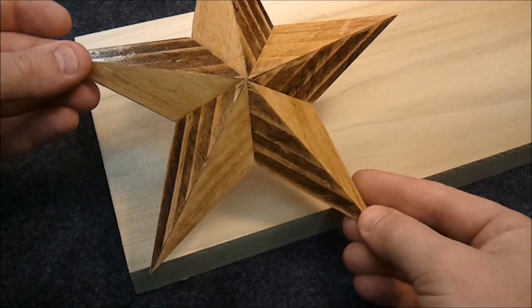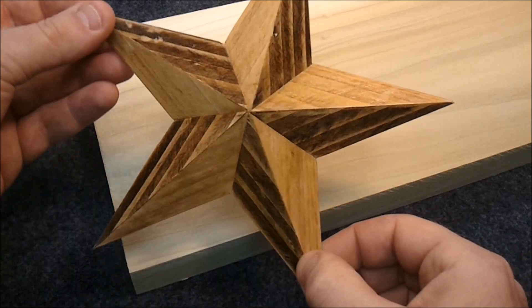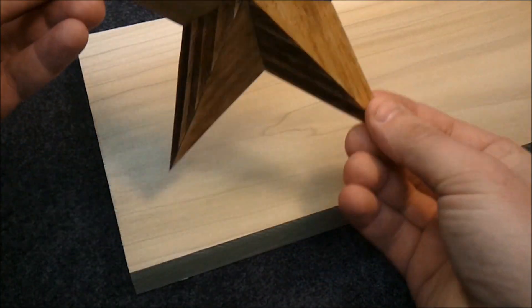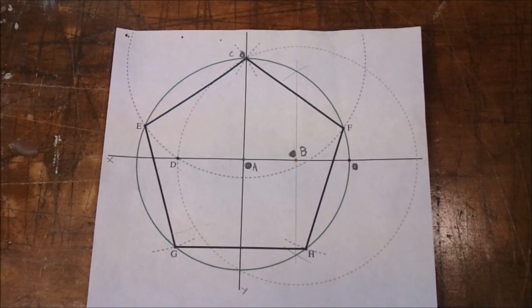This video is about one process that can be used to produce a three-dimensional wooden star like this. First, you need a little star 101, so go find out how to draw a pentagon and then come back.